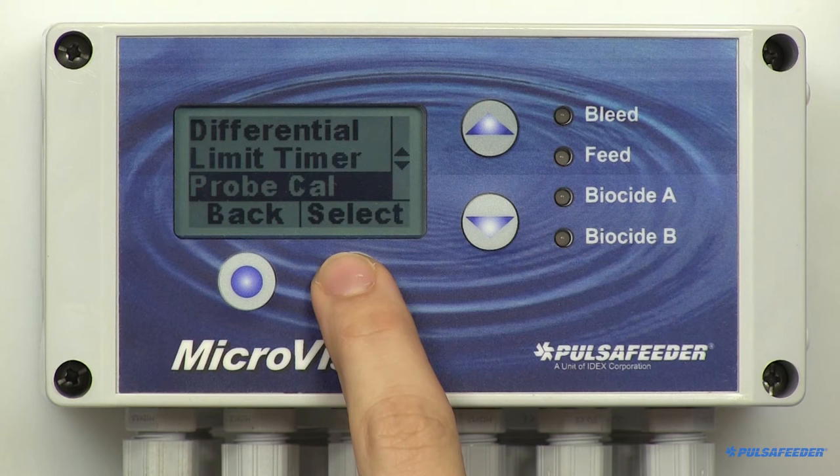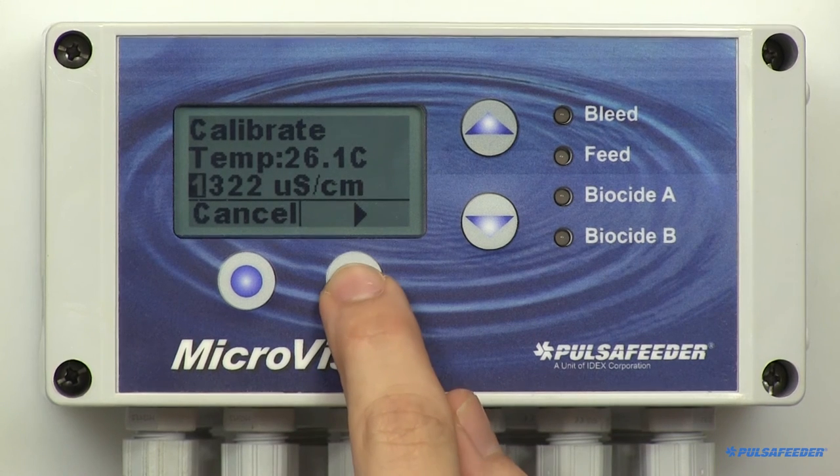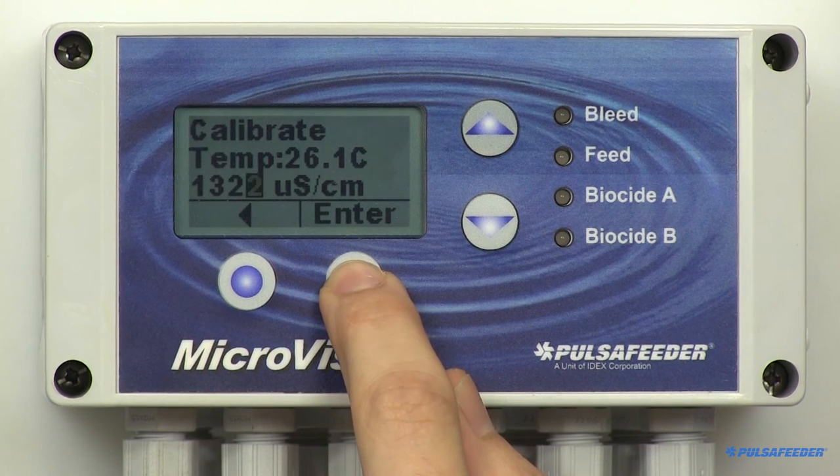Probe calibration — some important information to remember: the conductivity probe is very sensitive to temperature changes. Always allow the probe to adjust to the temperature of your test solution or sample for approximately 10 minutes. Only use a temperature-compensated calibration meter for calibration. It's always a good idea to calibrate your probe as close to the setpoint value as possible for accurate control. From the conductivity menu, arrow down to Probe Cal and select it. You will see the probe's temperature displayed and the conductivity value in microsiemens. Use the arrow buttons to enter the current conductivity value, then hit Enter and OK.